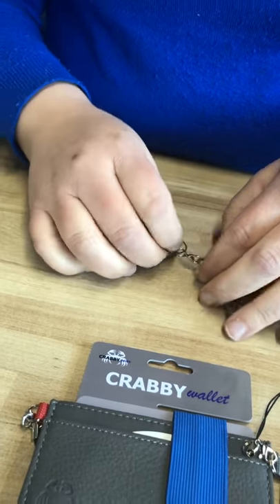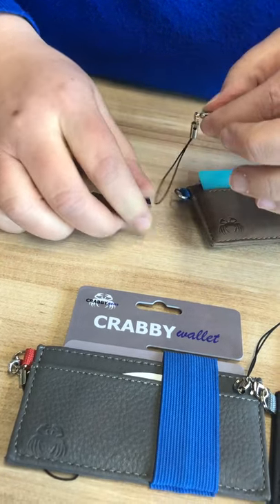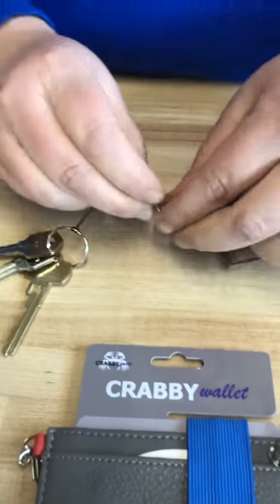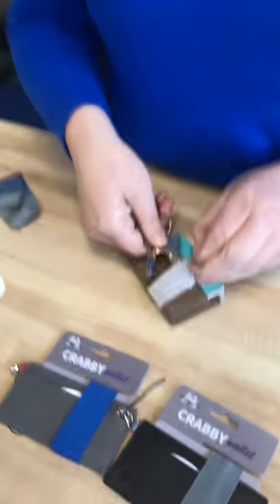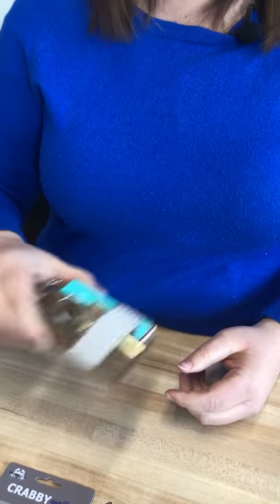Or you can clip it on if you do want to use it. It's easy to just loop your keys on here — you just create a loop through your keys like that. Then you just clip it back on to the wallet. I know a lot of people who carry one or two keys like this. You don't have to let them dangle — you can just slip them under the strap. Super easy, super slim, and they're really secure, not jingling around.